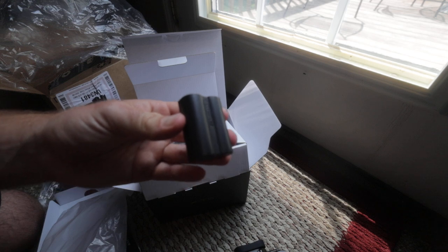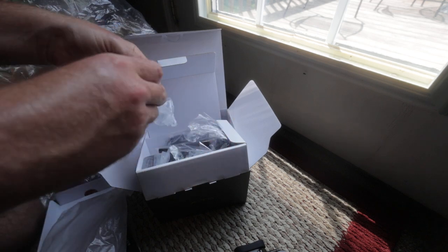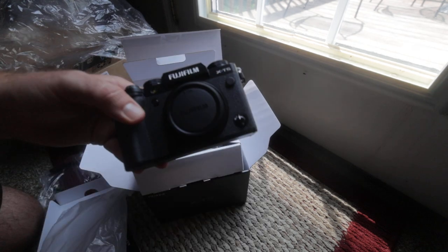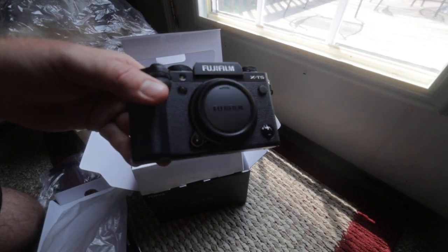Big battery — same battery from the X-T4 — should last all day on this camera. On a small, light camera like this, this should last me all day.